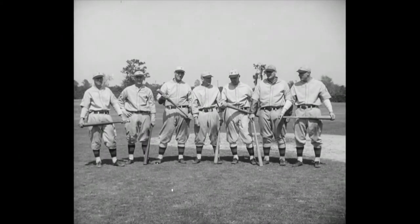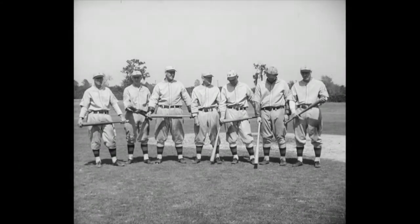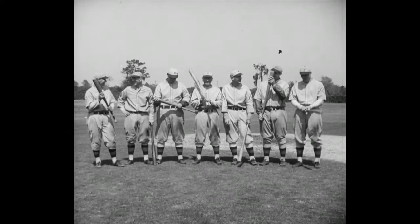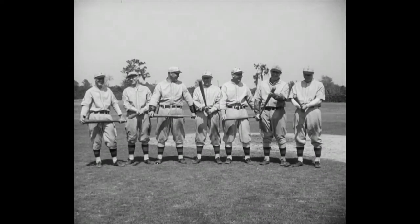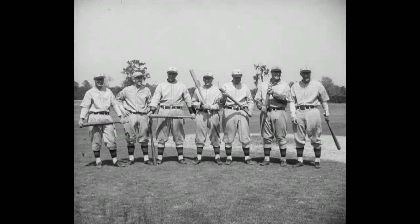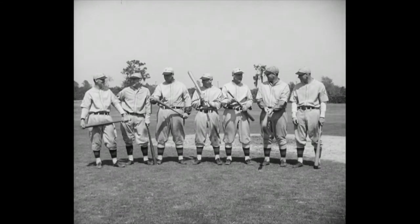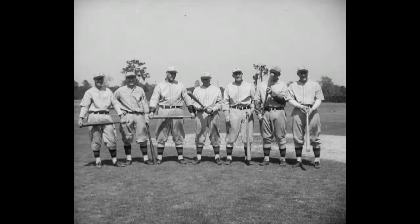And this, ladies and gentlemen, is the cast for today's movie. Seven mighty sluggers — the hardest-hitting batters of Philadelphia's National League team, the Phillies, hitters whose percentage is 300 and upwards. Baseball's 300 is like society's 400 — very exclusive. But to get into this one, you've got to do it on a diamond, not with them. All right, boys, show the folks how you do your stuff.